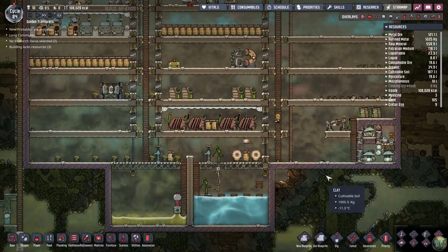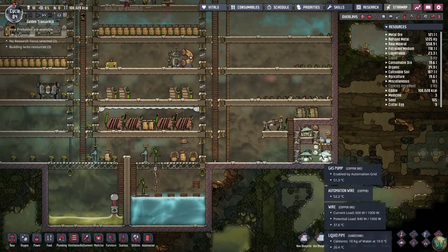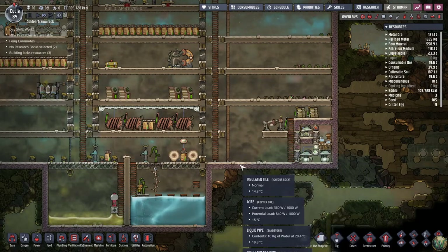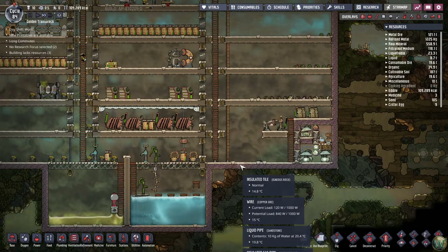Hello, and welcome back to Oxygen Not Included. In our last episode, we built a self-powered oxygen machine here, without the cooling room attachment, because we don't really need it in this base since this base is freezing cold.